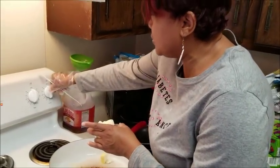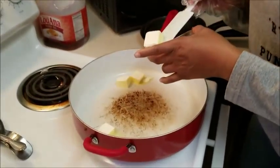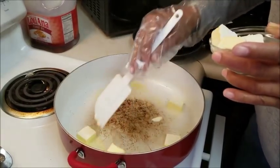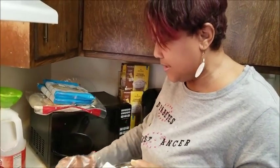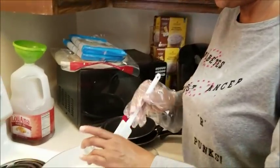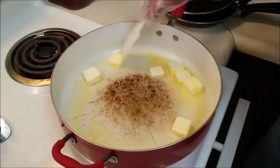The first thing we're going to do is put this margarine in our pan so it can go ahead and melt and heat up. This is a whole stick that I'm putting in here, and we're going to swish it around a little bit so it can hurry up and melt.